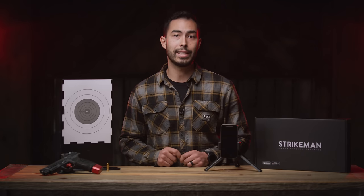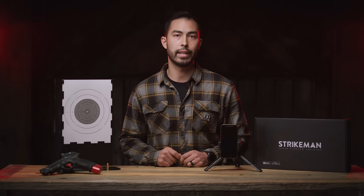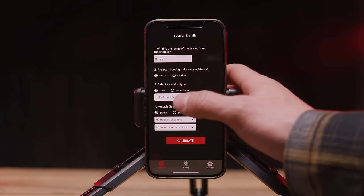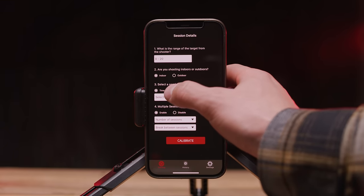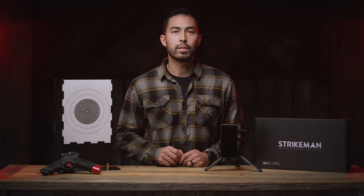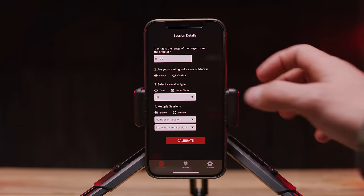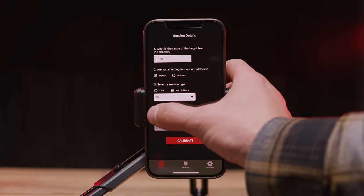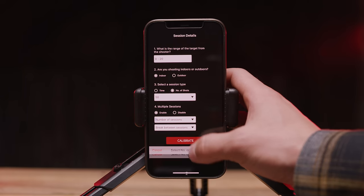If you're shooting indoors, place the target away from things like TV glare. If the app is experiencing ghost shots, try changing the lighting conditions of the room. Third is session type, which refers to either a time session or a session length defined by a specific number of shots. Finally is multiple sessions — this allows you to shoot multiple sessions without having to recalibrate the target. You can train up to 10 sessions and choose a break time between those sessions.